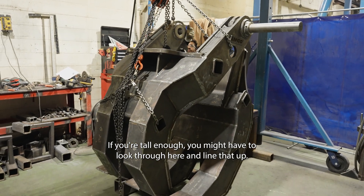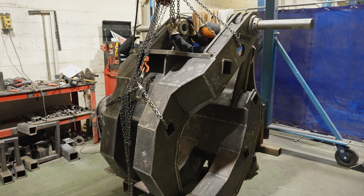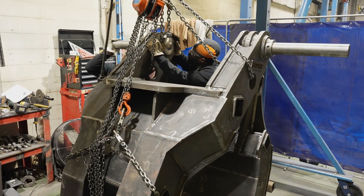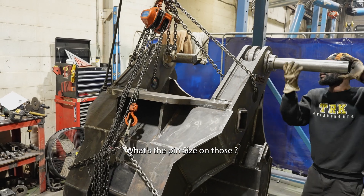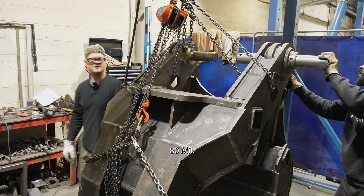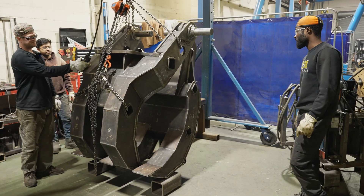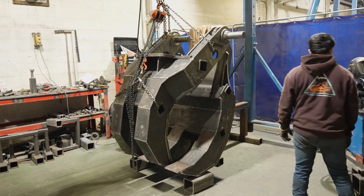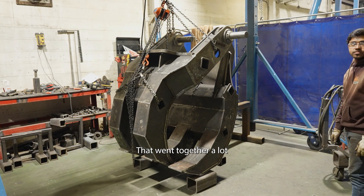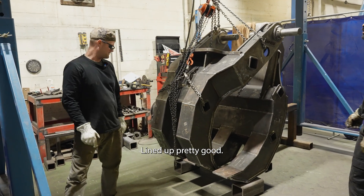Look through here and line that up. What's the pin size on those? 80 mil. That went together a lot easier than I thought it was going to. Yeah, it lined up pretty good.